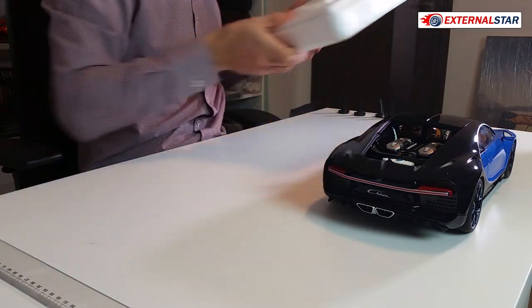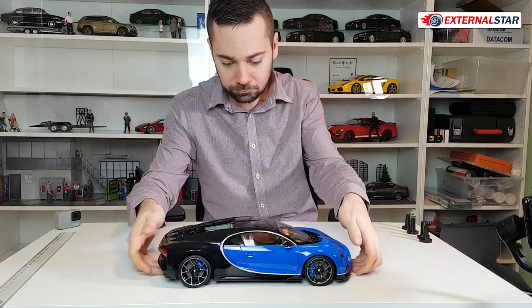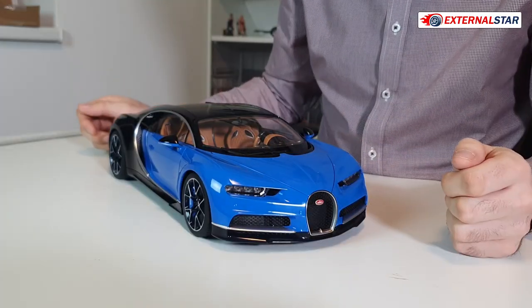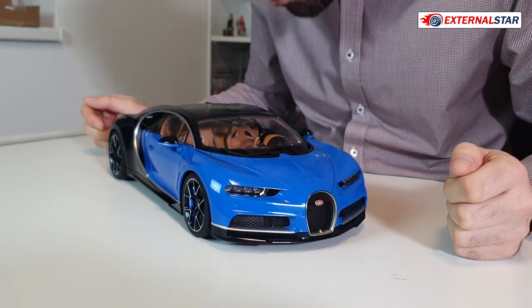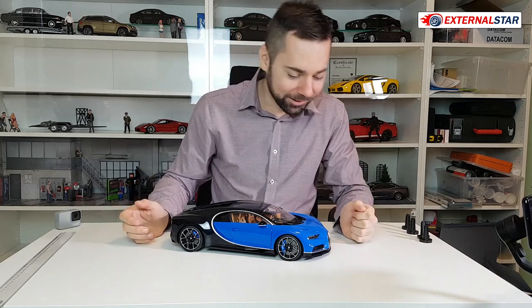I don't need this styrofoam box anymore, I'll put it aside. Now I can really start the review. This model is very, very beautiful, it's just amazing guys.